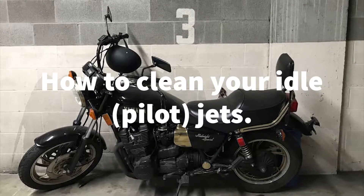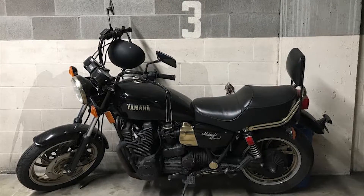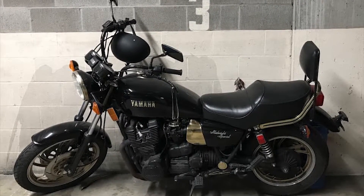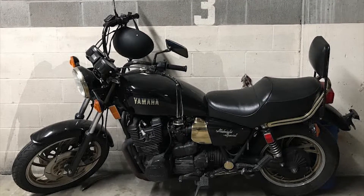This is my 1981 Yamaha XS 1100 and it ran really poorly. It would only run on choke, it smoked, and it hesitated to rev when given some throttle. Off choke it would die immediately.